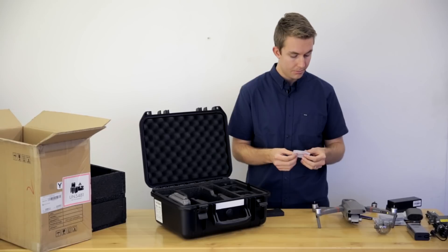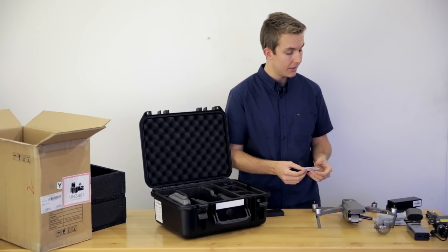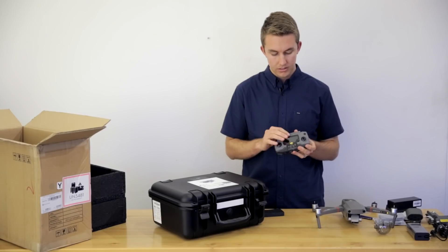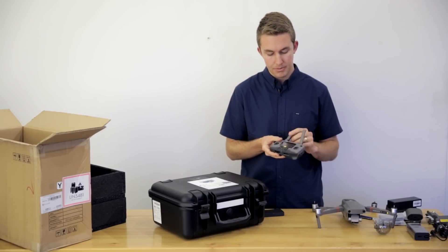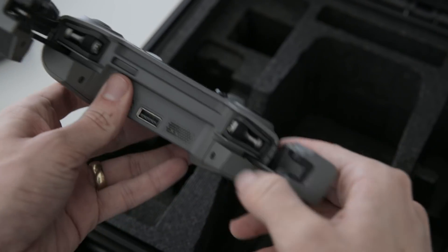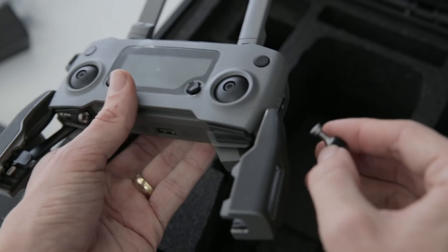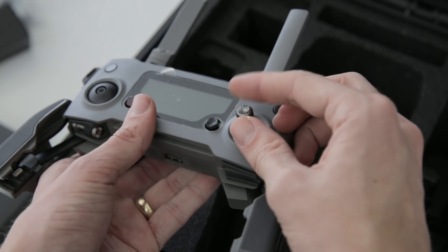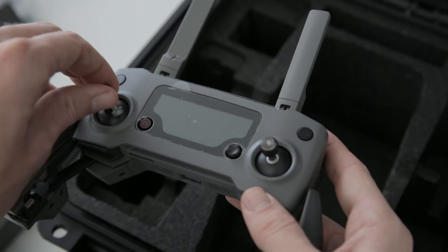Similar to the thumb controllers, there's an extra one of the top covers — so if you ever lose the top cover, you've got a spare. Last but not least, we have the remote controller. It opens up, you've got your antennas here — put those at about a 45-degree angle and they'll lock. If you're looking for the thumb controllers, there's a holder for them underneath — you open it up and they're right there. They slide in and twist a couple times to the right to lock in place. Then plug in your smart device and start setting it up.